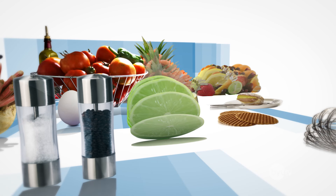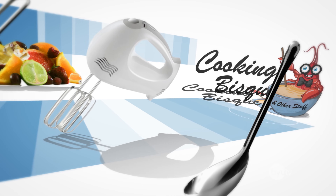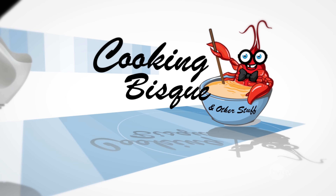Lobster bisque, lobster bisque, lobster bisque. The cooking bisque and stuff. It's food.